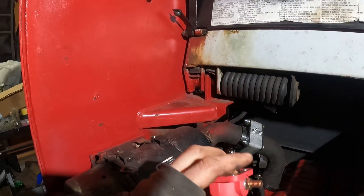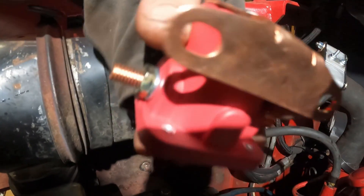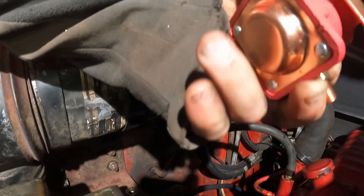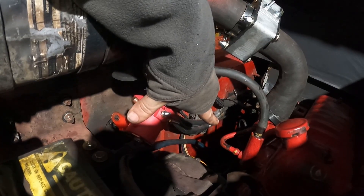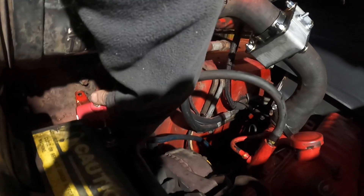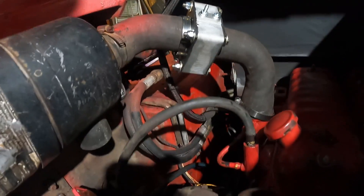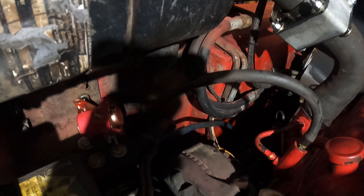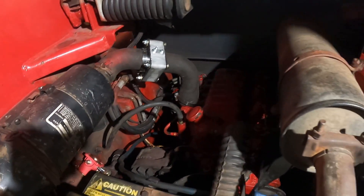We're going to figure out where to mount this relay. See those two bolts right there — I think I'm going to just modify the base of this to fit over them, because the base needs to be grounded anyway. Then we'll run a wire from this terminal to the starter terminal, which is way down there. And then a wire from that terminal will go to the underside of the block or the top — there's no polarity to this. From here we'll probably go to one of the mounting bolts for the filter.